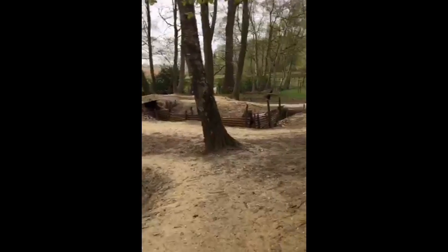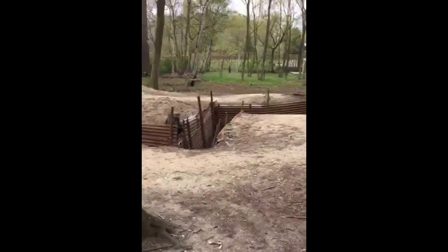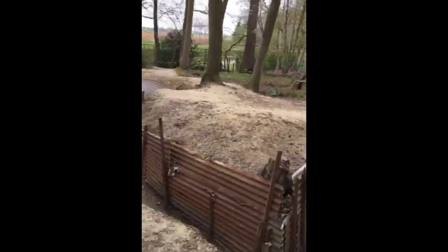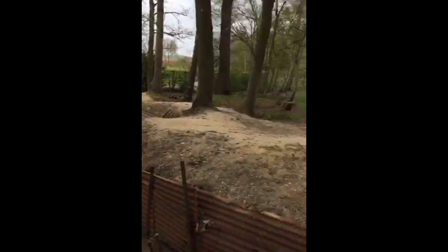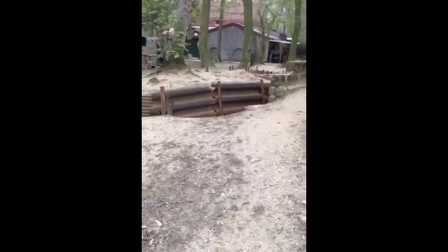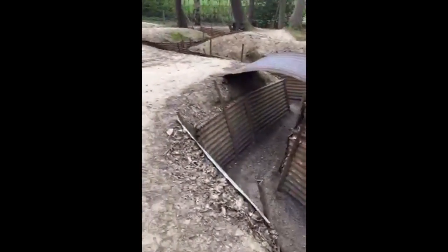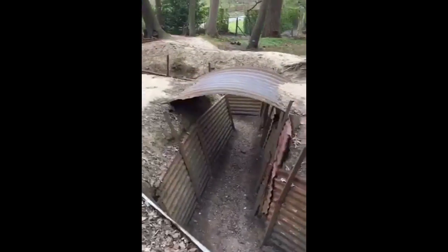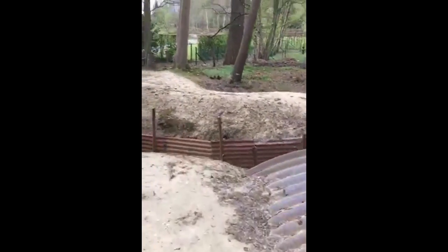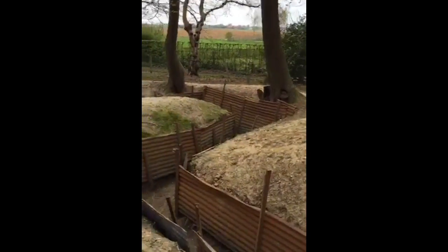Coming back down towards the trenches, we can see the shell holes again. The smell is missing from here — the noise, the continuous noise of bombardments, machine guns and so on. But what these trenches do is give us a good indication of what First World War positions were like. We can see the traverses here. What's missing are the sandbags front and back, wooden planking in the bottom, the duckboards for drainage. But for modern visitors to the Great War battlefields, places like this help you visualize what the First World War was all about.